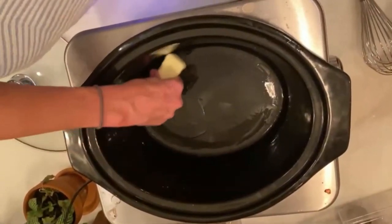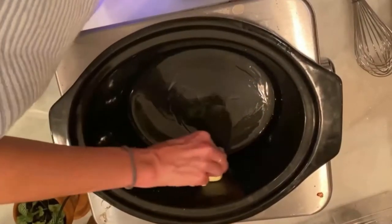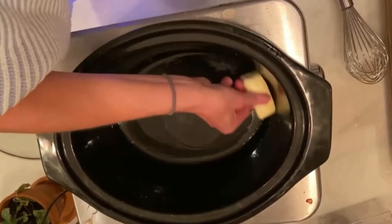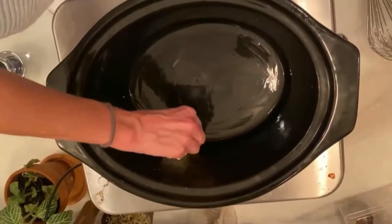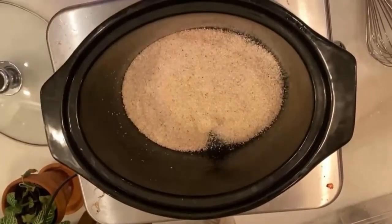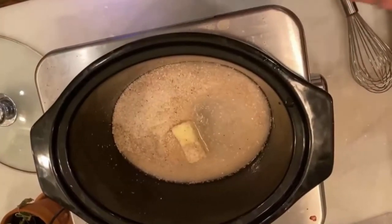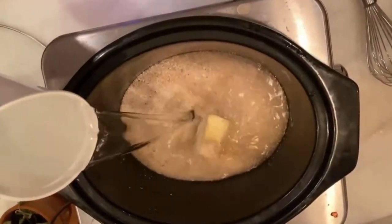We've got salt, and we're just going to turn our cooker on low. I'm buttering the sides mainly because I want it to be easier to clean when I'm finished. Then I'm gonna toss in the grits and the water — it's about 10 cups. This recipe is in my cookbook, so make sure you save it. I love to do this for a big crowd.